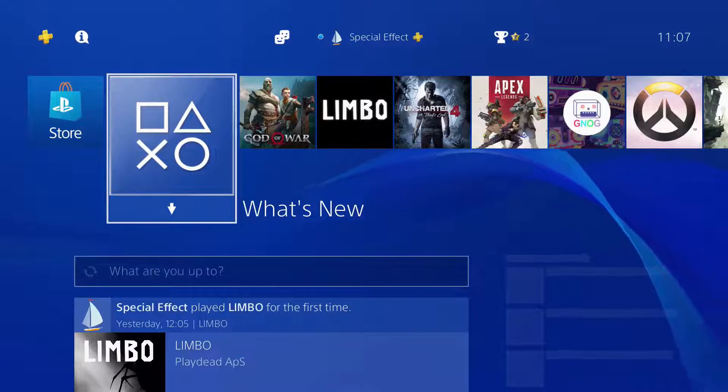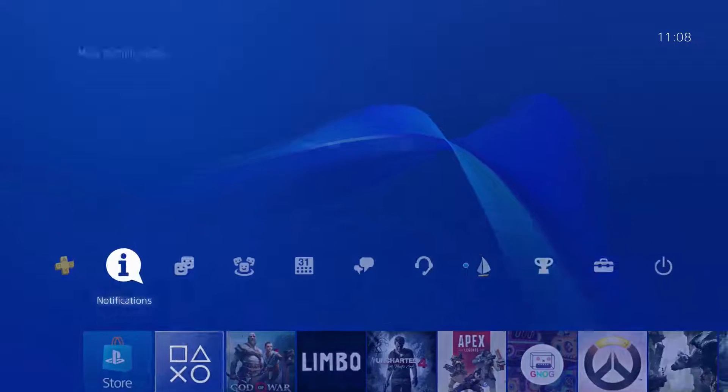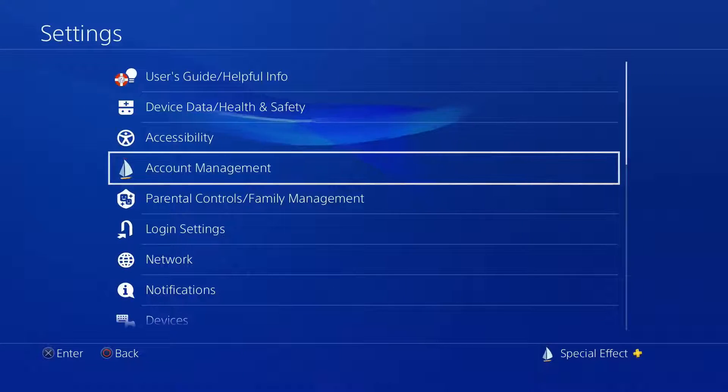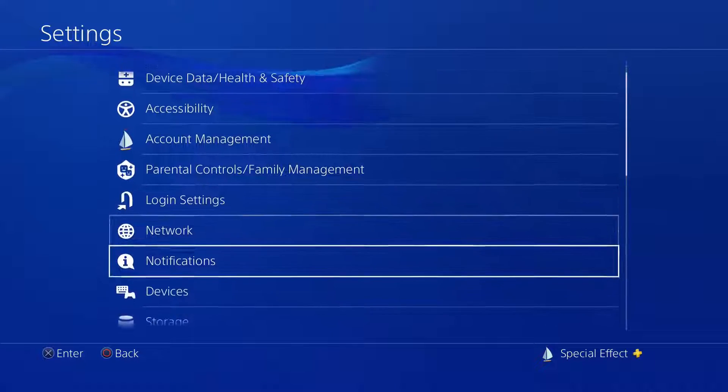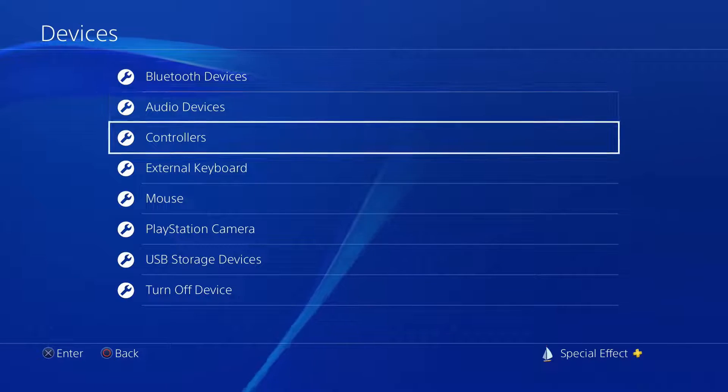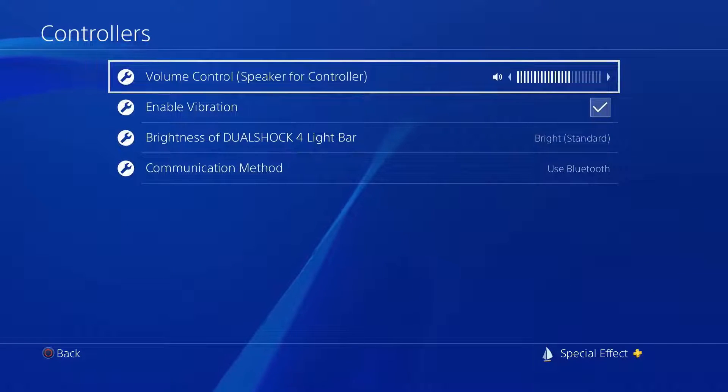From the home page of the PS4, go across to settings. Within settings, scroll down and select devices. Then select controllers. And now set the communication method to use USB cable.